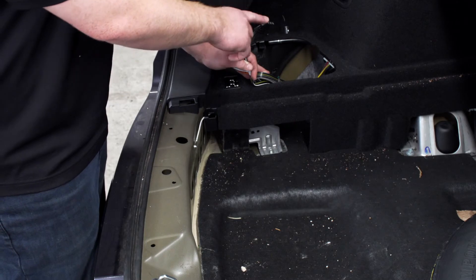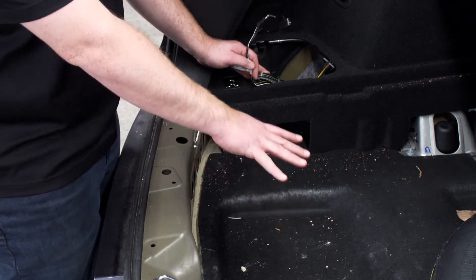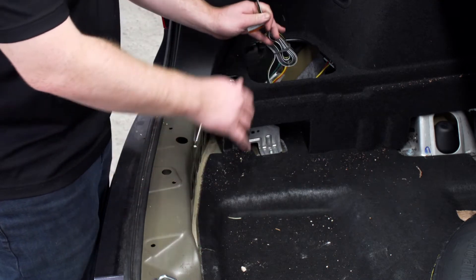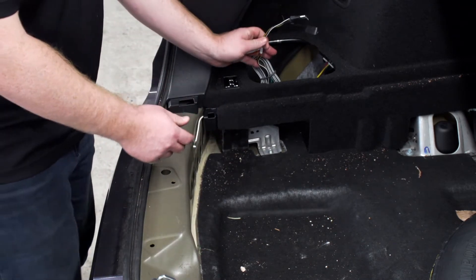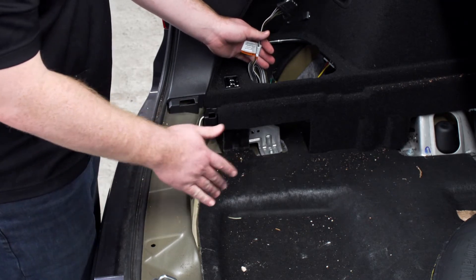Now let's talk about where you can store your four-flat harness. You can leave it in your cargo area — just leave it in the storage bins when not in use, and then pull it through the trunk when you need it — or you can route it underneath your vehicle. We'll go ahead and show you how to do that.